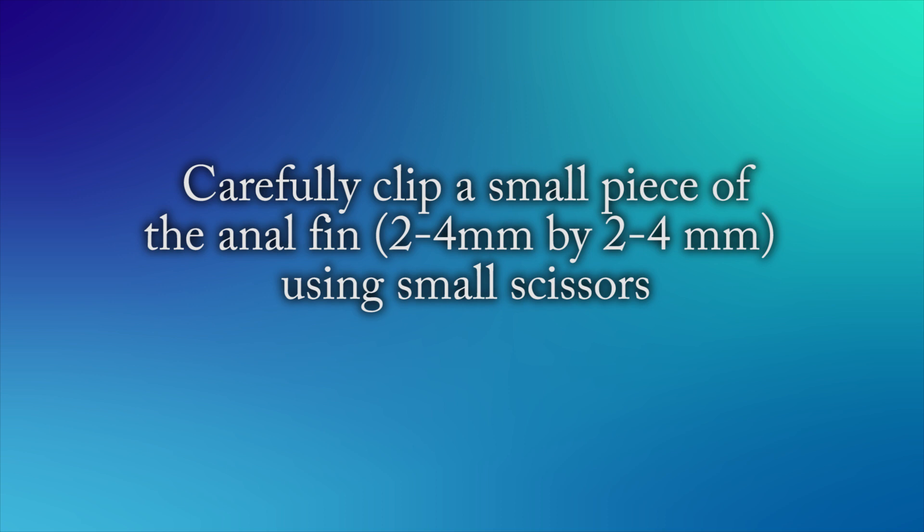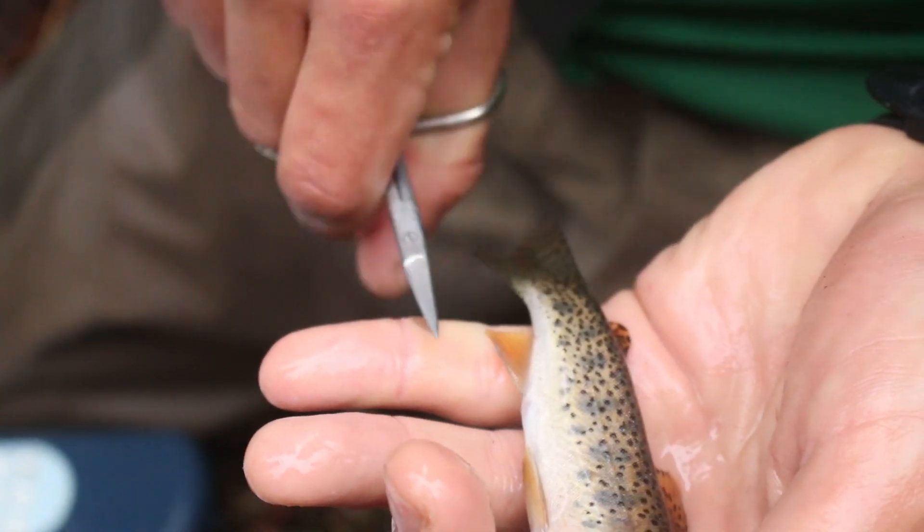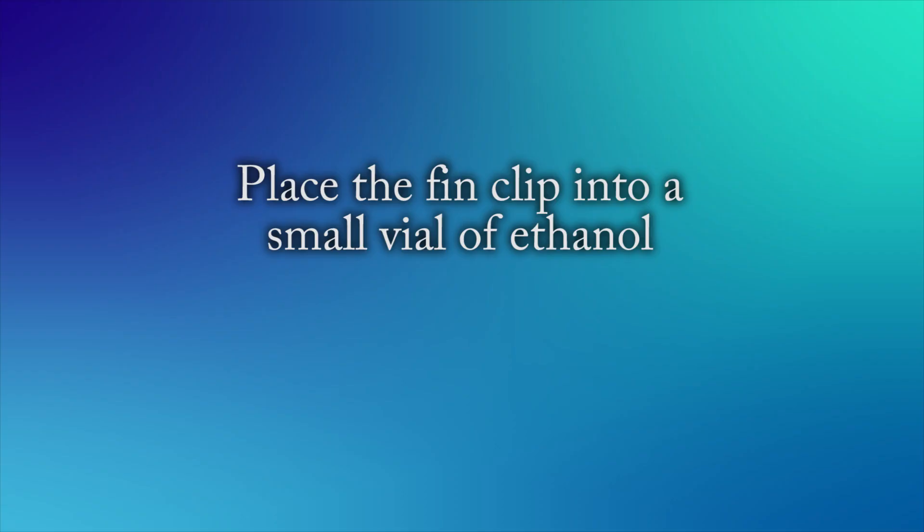Carefully clip a small piece of the anal fin using small scissors, approximately 2-4mm by 2-4mm. For smaller fish, take a smaller sample. Start at the back of the anal fin and cut in the direction of the fish's head. Place the fin clip into a small vial of ethanol.